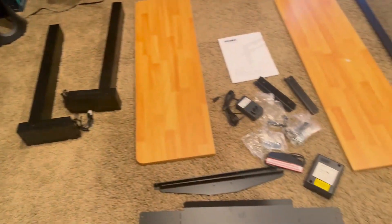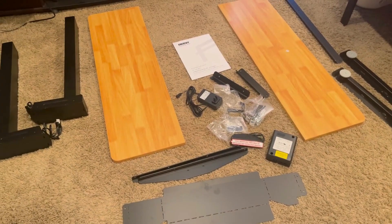It is currently 3:12. I'm going to go ahead and time myself, see just how long it takes me to put this desk together, and I'll give you my final thoughts afterwards.